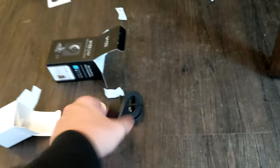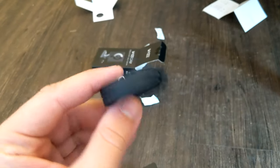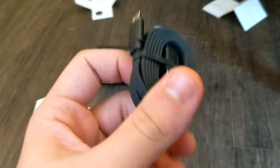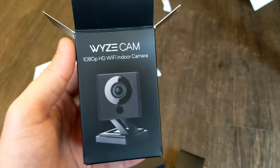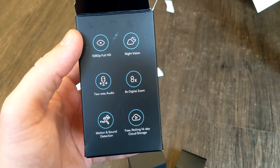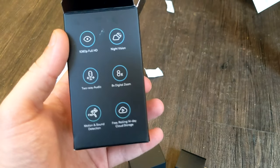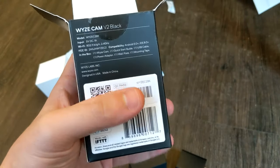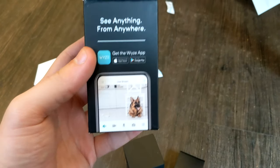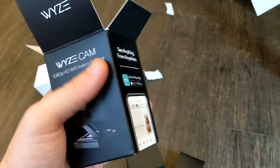I do love that they give you a black power brick as well to go with it — that is a very nice touch, as well as the black cable. And as I mentioned, even the instruction booklet had a photo of a black Wyze Cam. The box looks to be the same as the other one and tells you everything that you get: 14-day rolling cloud storage, 1080p, night vision, two-way audio, eight-time zoom, motion and sound detection. And of course, see anything from anywhere with the app on the App Store and Google Play.